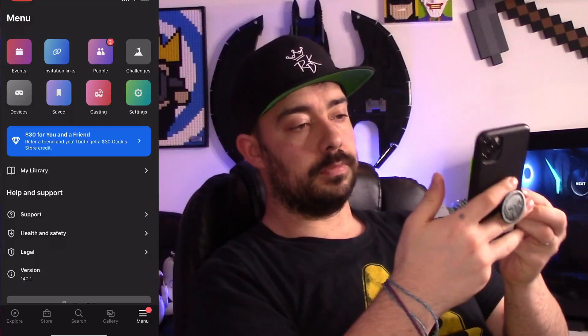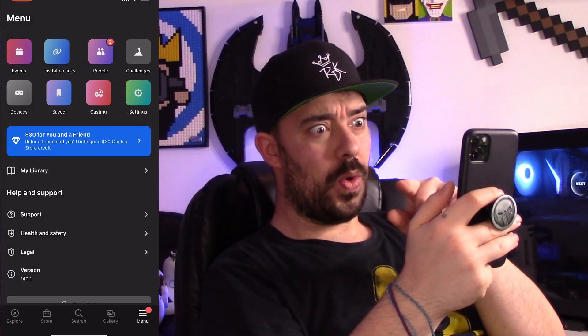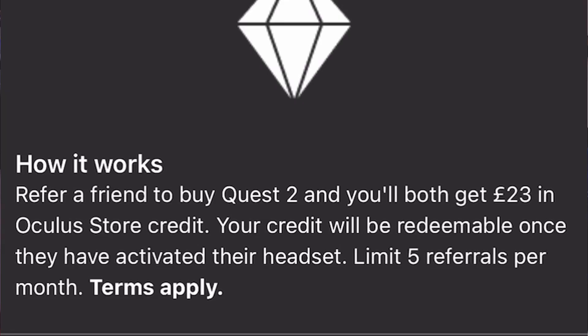Next tip is referring a friend. If you refer a friend, you get a $30 bonus — or about £23 — for referring a friend, and both of you get that. All you have to do is go into your app and there is a little link that you can click, and you can get £30 free store credit to buy yourself a game, and your friend too. So refer a friend and get someone else to get into a Quest.